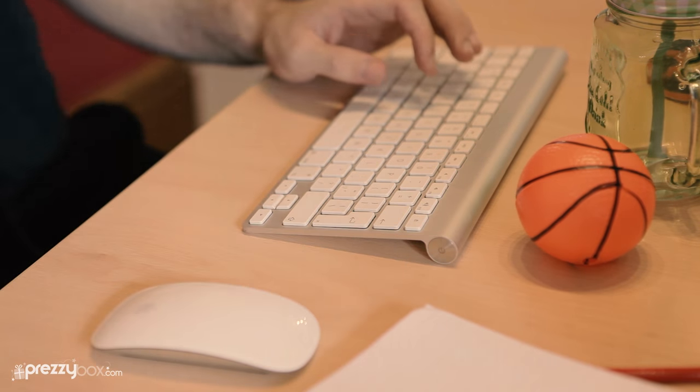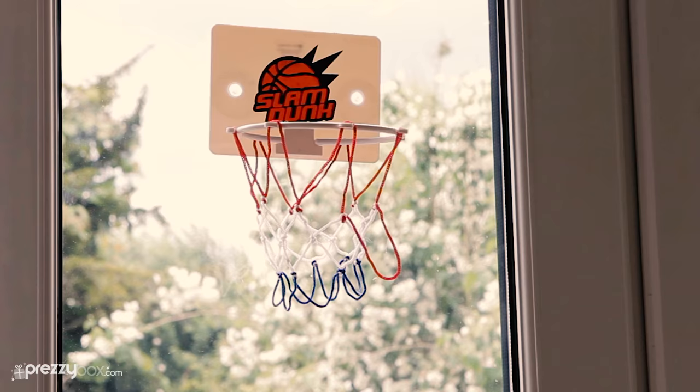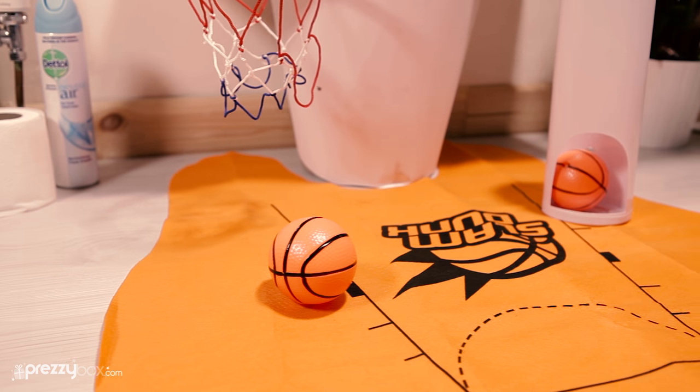But you don't have to just use it in the toilet. Score some hoops in your office, your living room, or even the kitchen. So get the slam-dunk toilet basketball game and loads of novelty gifts at PrezzyBox.com.